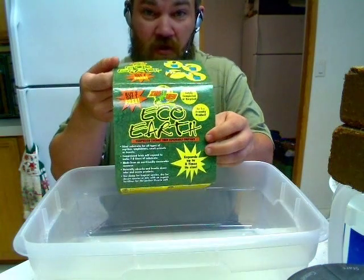Okay guys, this is a 101 step on how I do my Eco Earth brand coconut fiber.